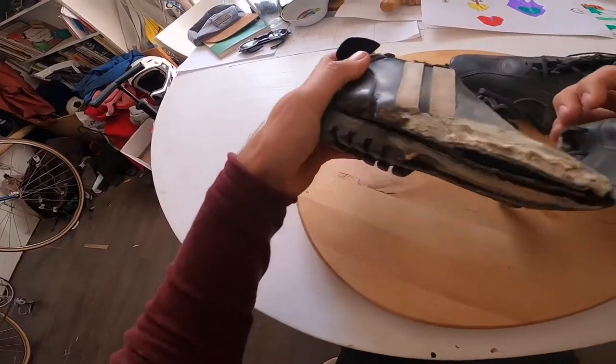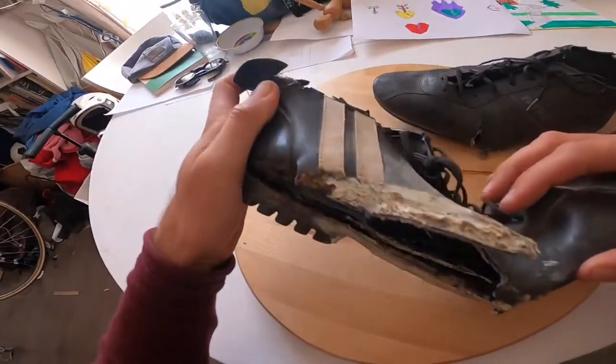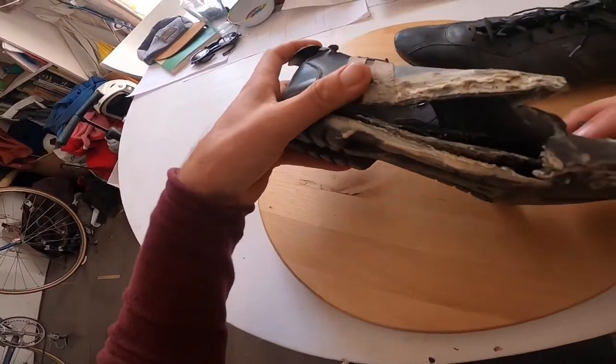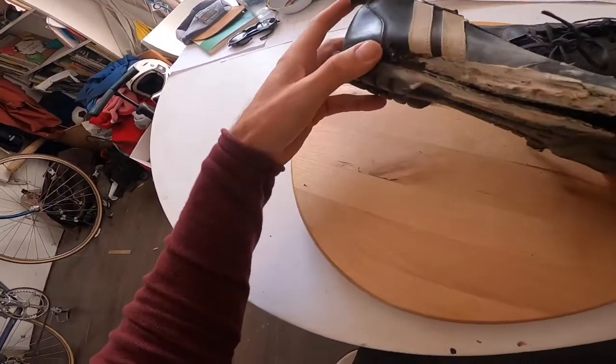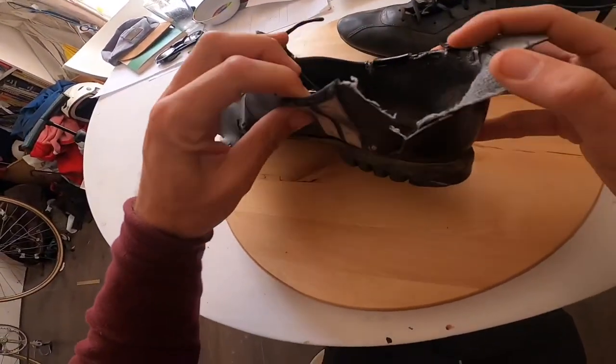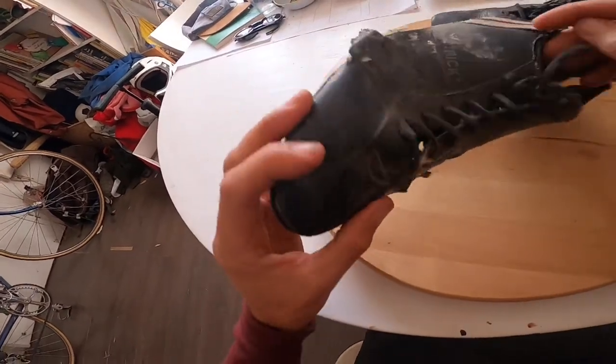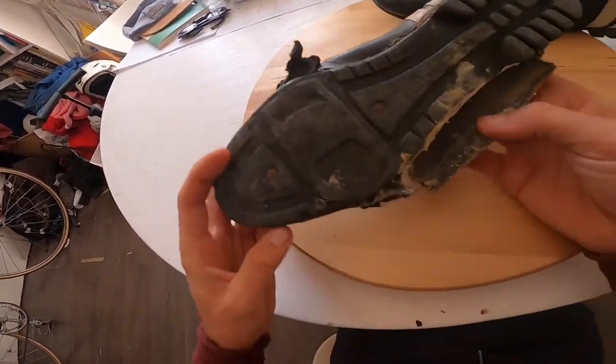They are pretty messed up — the sole is spinning, absolutely haggard, my foot falls out the side. I love them, but for years I've been looking for a brand new pair. I'd pay 100 euros straight up for a new pair, but you can't just walk into a shop and buy them, and on eBay I can't find any in my size either. It's been a disaster.